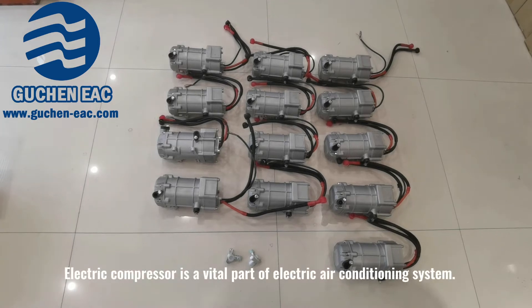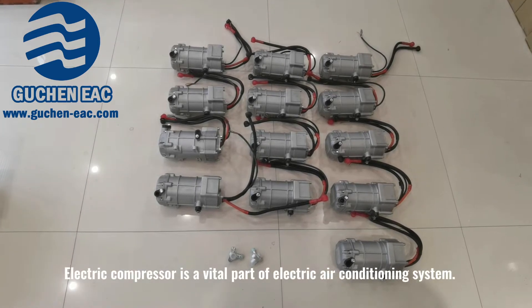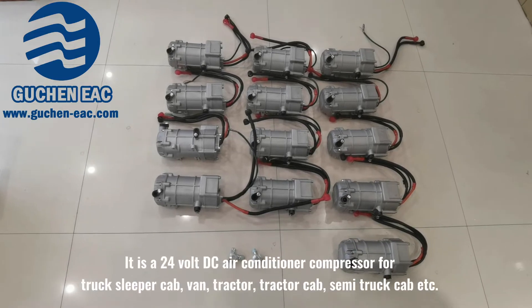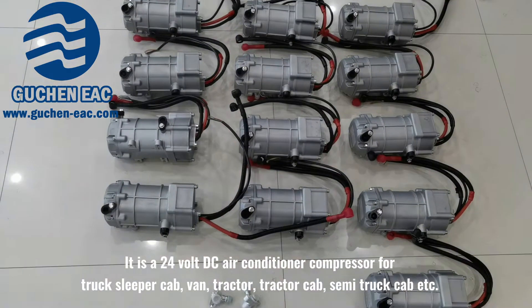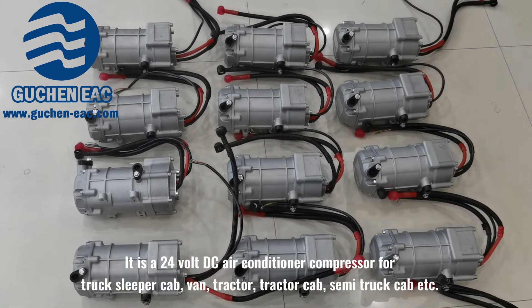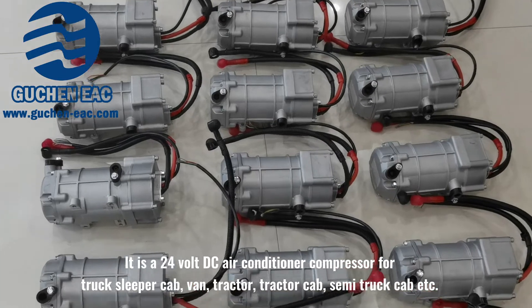Electric compressor is a vital part of an electric air conditioning system. It is a 24-volt DC air conditioner compressor for truck sleeper cabin, van, tractor, tractor cabin, semi-truck cabin, etc.